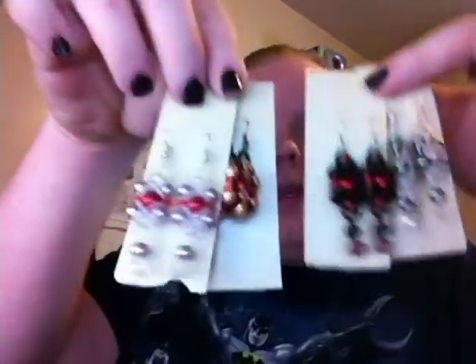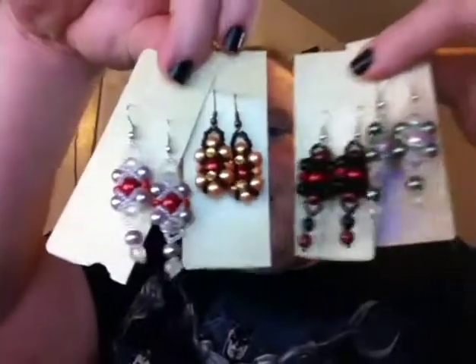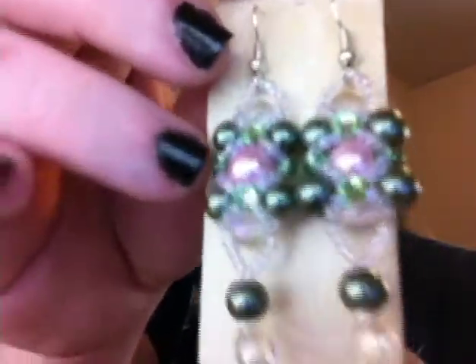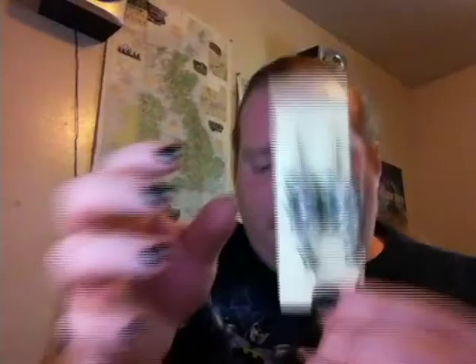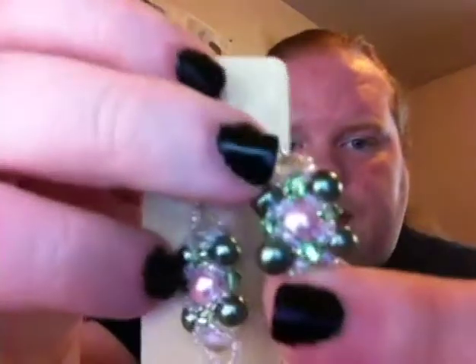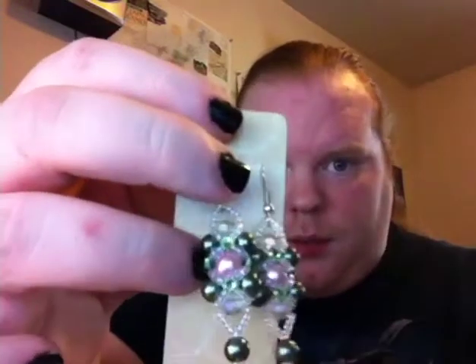These are my beaded earrings, and I will go through each and every one. This is my Easter or springtime earrings — these have a double dangle, which is quite beautiful. These are a gemmed piece: they have a gem here and then a gem on the other side, so quite beautiful.